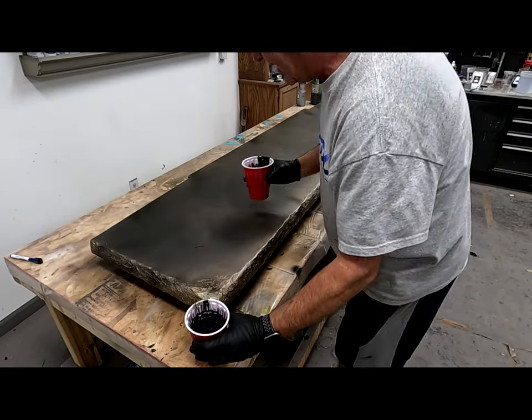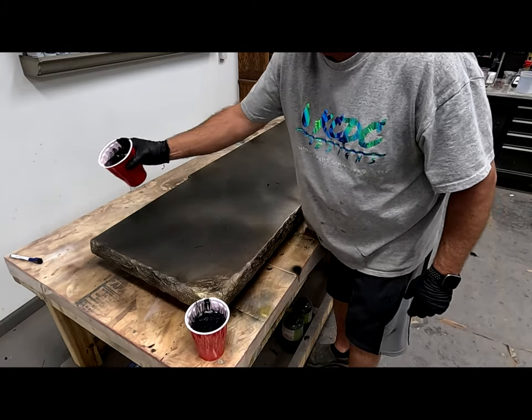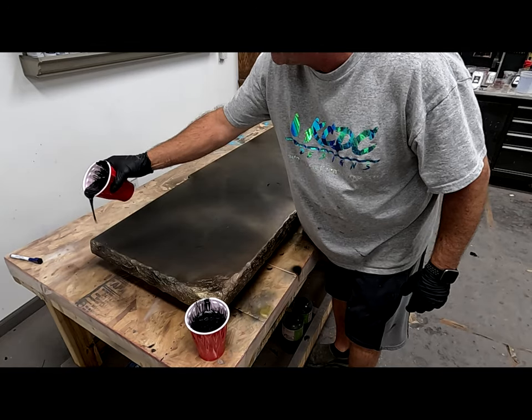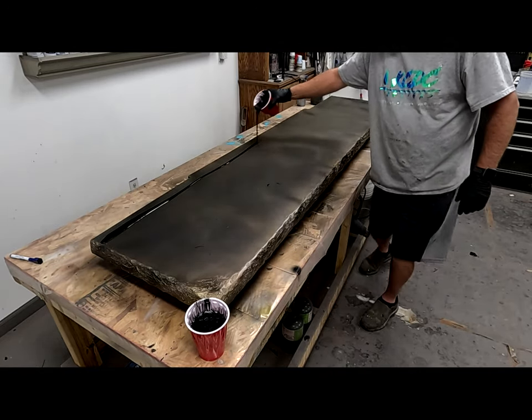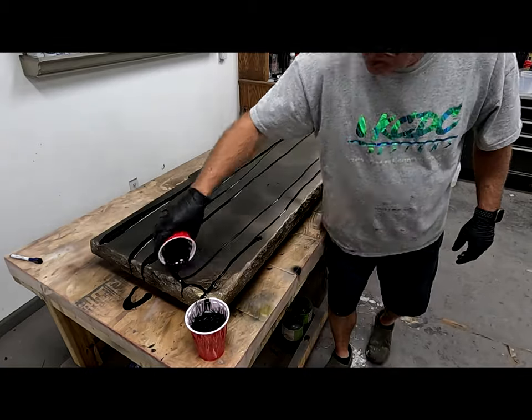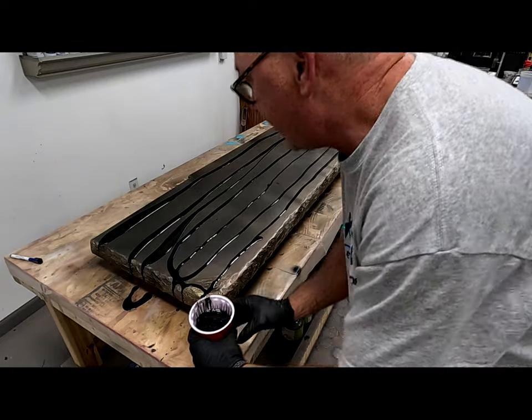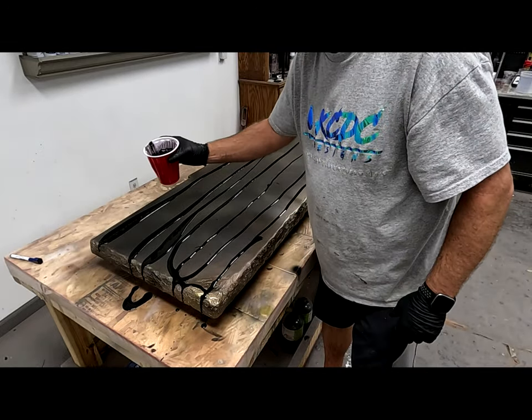So let's start — I'm just going to get these poured out and I want to pour these out in a linear fashion. And that was our alumalite black dye. Now we're going to get our black metallic.